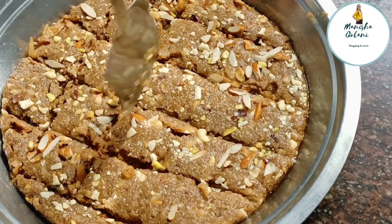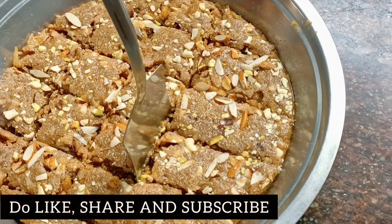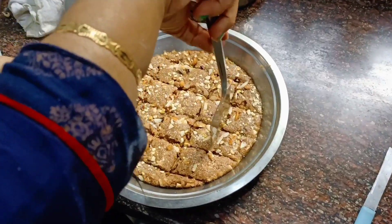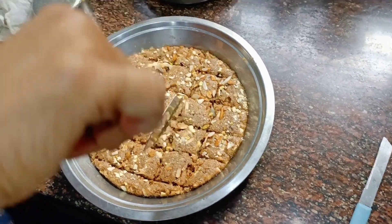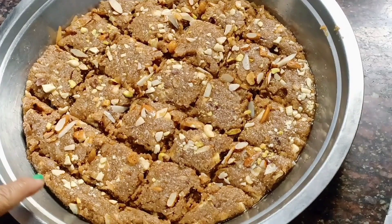My mom is making it with a lot of patience, and my mom is always the best. Now we have made the pieces and it looks amazing — it is ready. If you like my mom's recipe, then do like, share and subscribe with friends and family. Thank you.